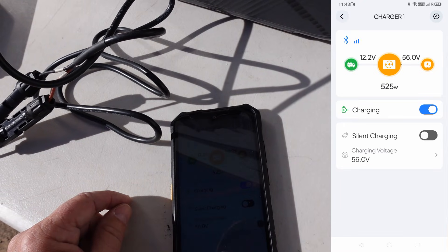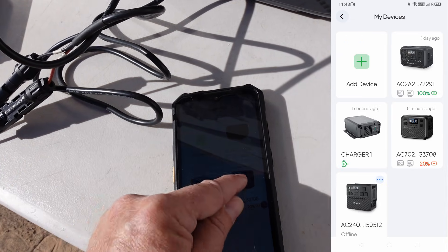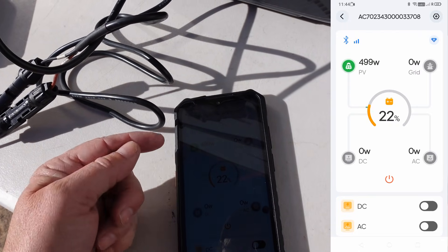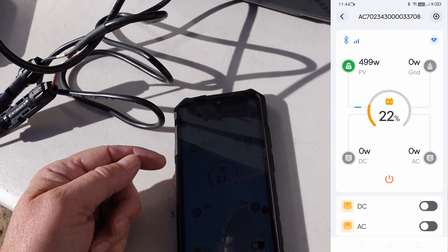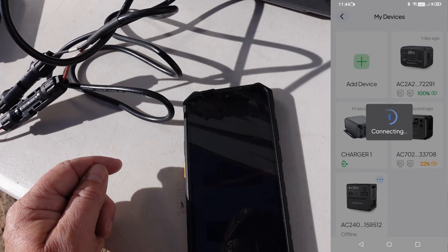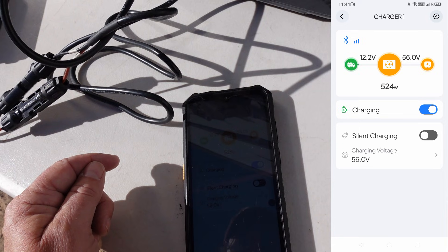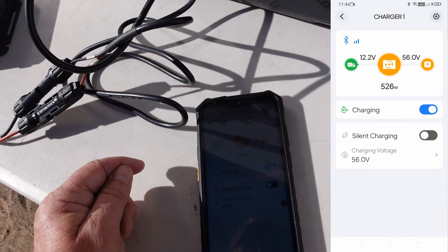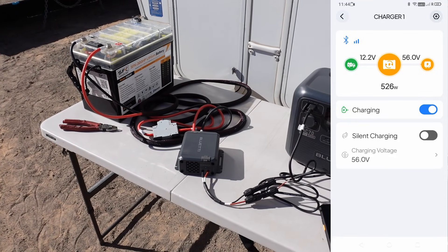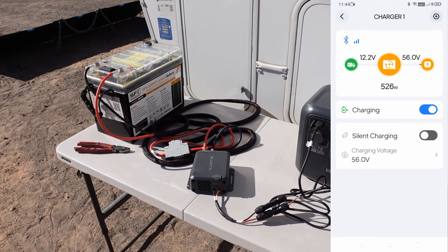So it seems to work. Let's just have a look at this Bluetti power station — it's the AC70. It's saying 549 watts in, so it appears to be functioning. So not something they really specifically designed it for, but it seems doable. Till next time — Ray from Lovey RV and Boat. Cheers guys.